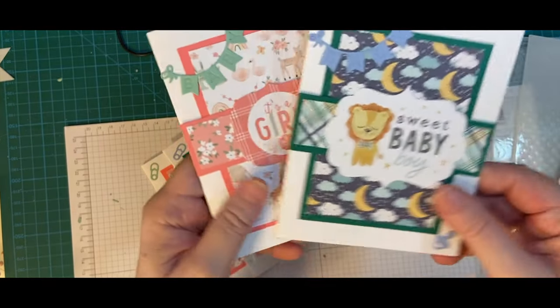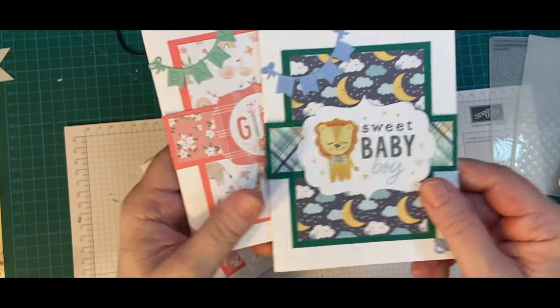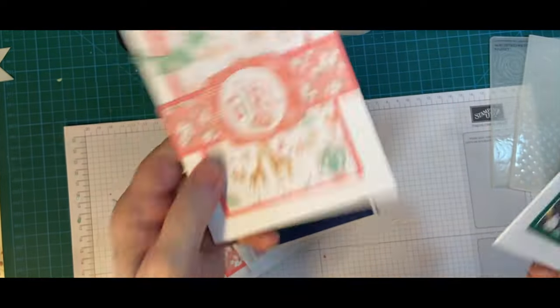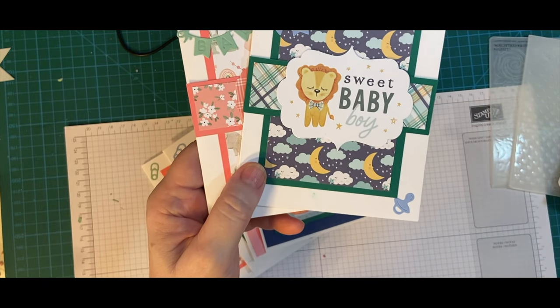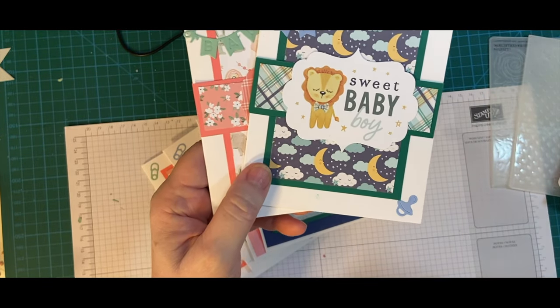I made these two cards — one boy, one girl. And I do have those process videos. They'll be on TikTok and Instagram if you want to see those.